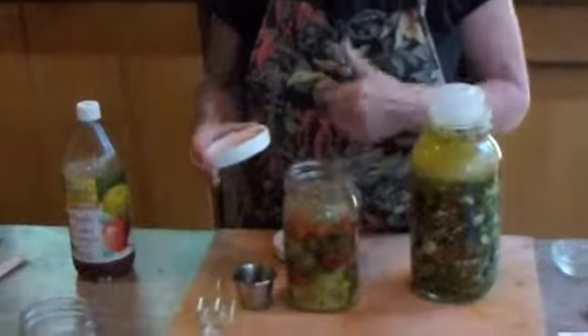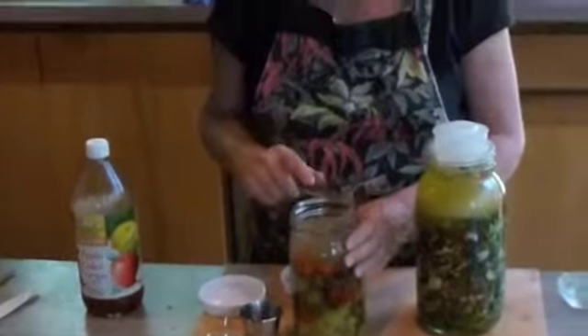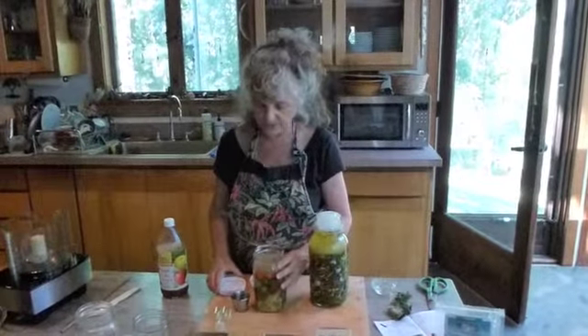organic apple cider vinegar, which would give me a longer shelf life. However, these are going to be eaten quickly so I'm not going to add any vinegar to this. But if I'm putting up a lot more peppers, I will add the apple cider vinegar.